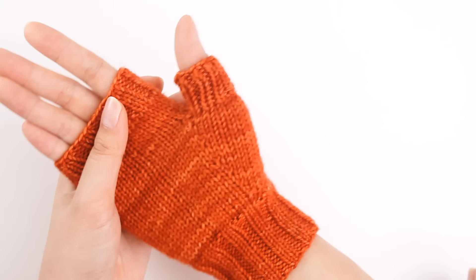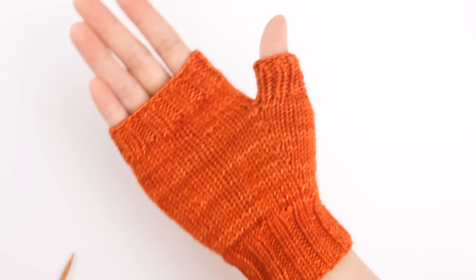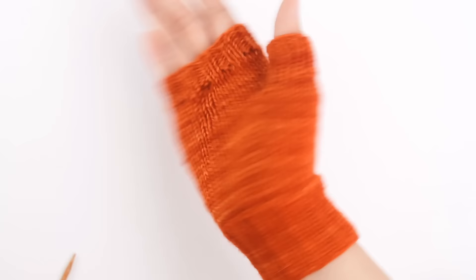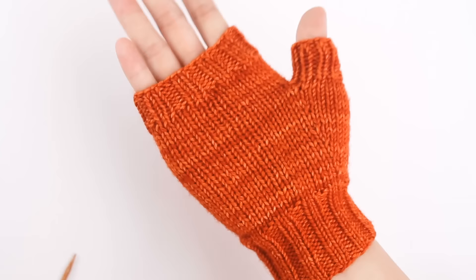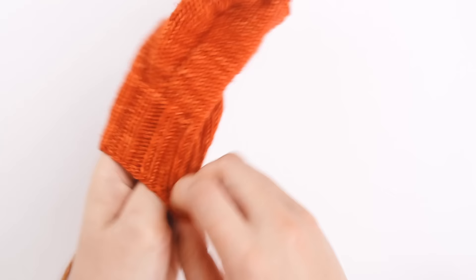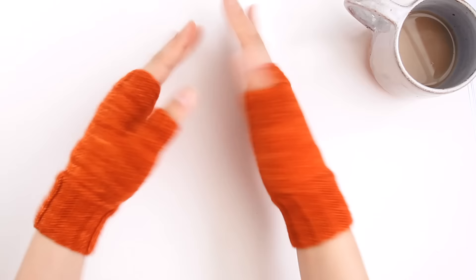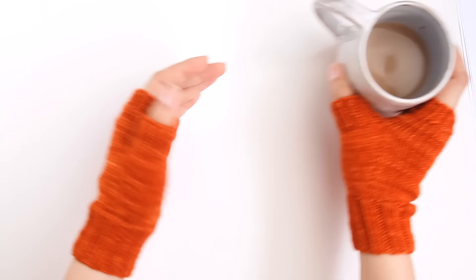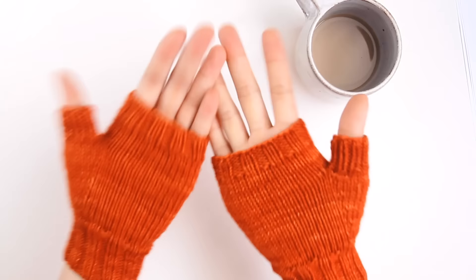If you made this mitten, you should be very proud of yourself and go show your friends, show your parents, show everybody. They should be bowing at your feet because you are a knitting goddess or knitting god. Go and enjoy your new fingerless mitts. Now I'm going to state the obvious, which is that we only have one mitten right now, but most people have two lovely hands. So you're going to start the whole process all over again. There's no right side or left side for these mittens — you would literally just start the whole process again and knit your second mitten. When your second mitten is done, you'll have a beautiful pair of mittens.